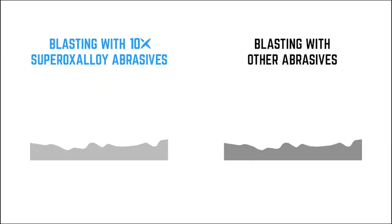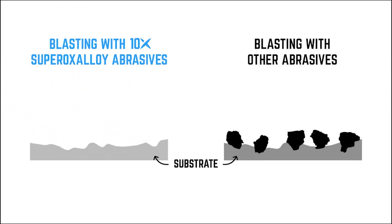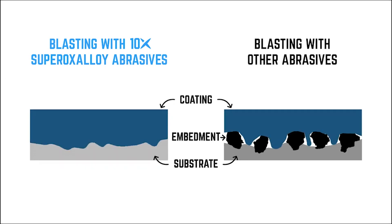Thanks to tempering, superoxaloid particles are incredibly tough and resist breaking on impact. Unlike other abrasives, superoxaloid particles don't fracture on impact, resulting in less dust and lower embedment, leaving a cleaner surface for better coating performance and higher quality finishes.